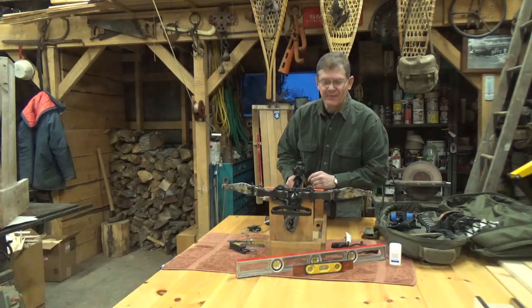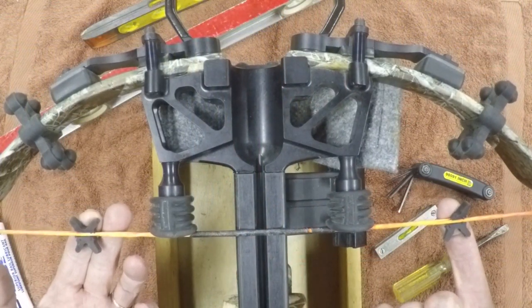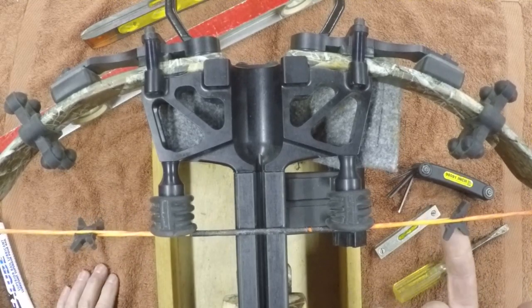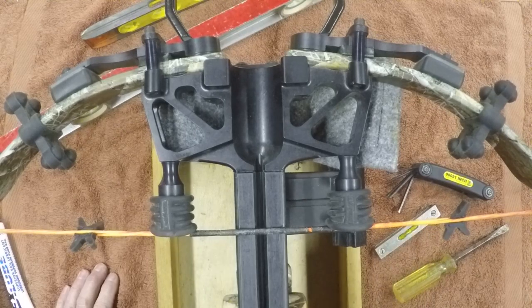First off, let's look at this string together. If we look at these two star string silencers, we can see a little wear and tear from a season of hunting. I was worried because this one here is actually missing one of the legs and I didn't want the string to be out of balance, so I contacted Excalibur and they told me they're not available as a replacement part independent of the silencing kit, and they suggested I just remove them.